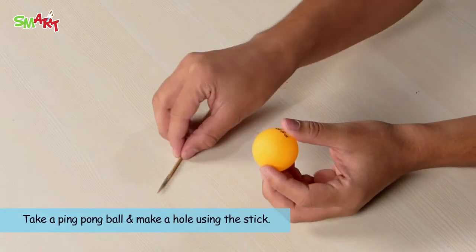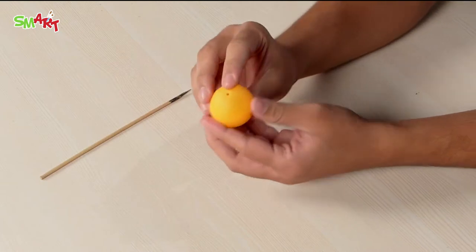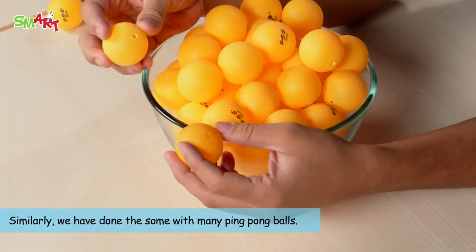Take a ping pong ball and make a hole using the stick. Similarly, we have made a hole in all the ping pong balls.